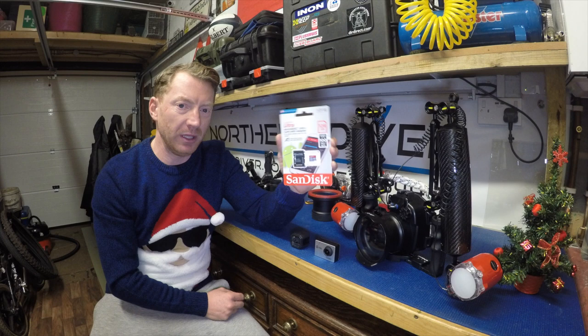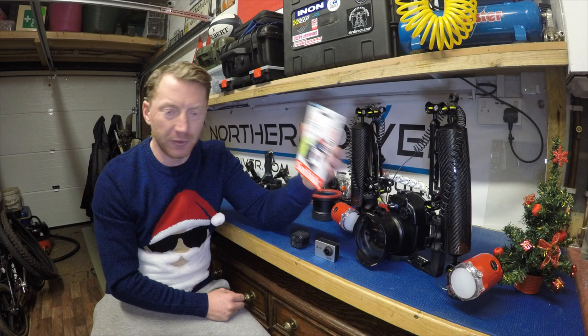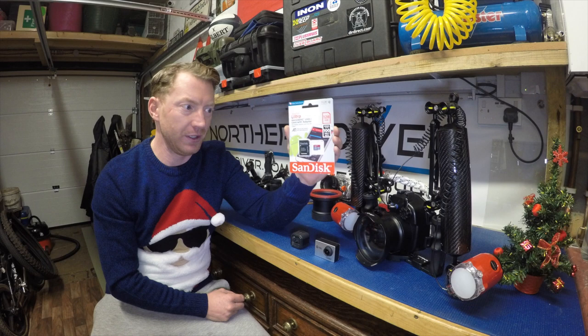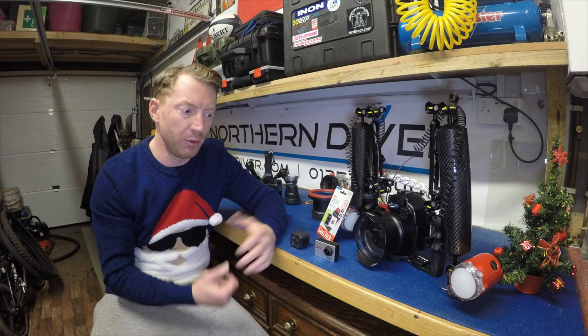It's not going to be the battery that limits how much footage you can take with these kinds of cameras - it will be the memory card. I've picked this up for less than £15 - it's 128 gigabytes, which is phenomenal for less than £15. You could have it recording pretty much for an entire dive and probably wouldn't fill it unless you're using 4K video. For £15, get yourself one. When you get out the water, you can just ping it all over onto your phone or computer and then wipe it again.